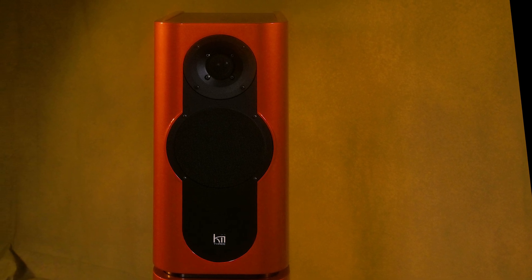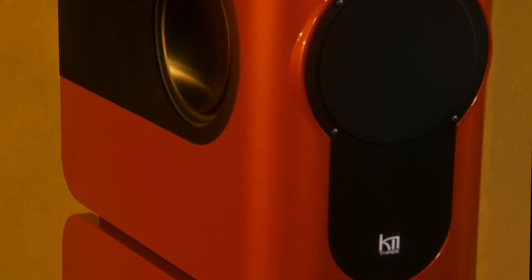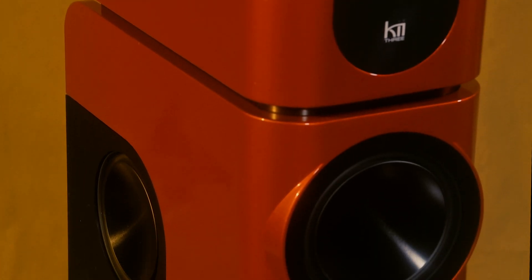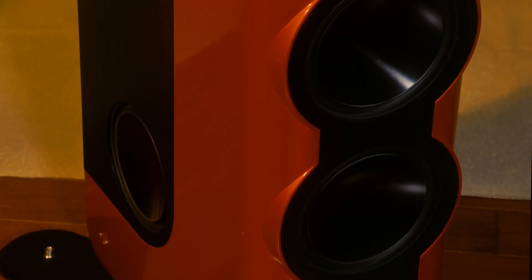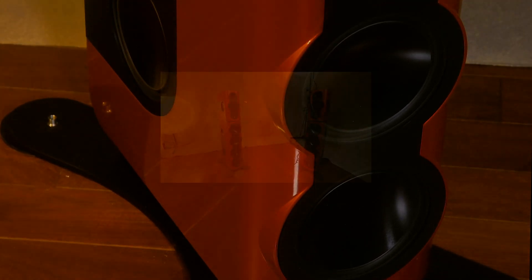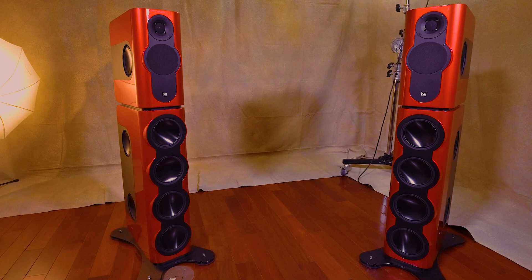The KEY3 BXT is actually two systems in one. The top, called the KEY3, can be used independently and full range. It has four woofers, a midrange, and a tweeter. BXT stands for base extension. When you add the bottom, there are four woofers in front added, plus two on each side, for a complete total in the entire system of twelve woofers, one midrange, and one tweeter.